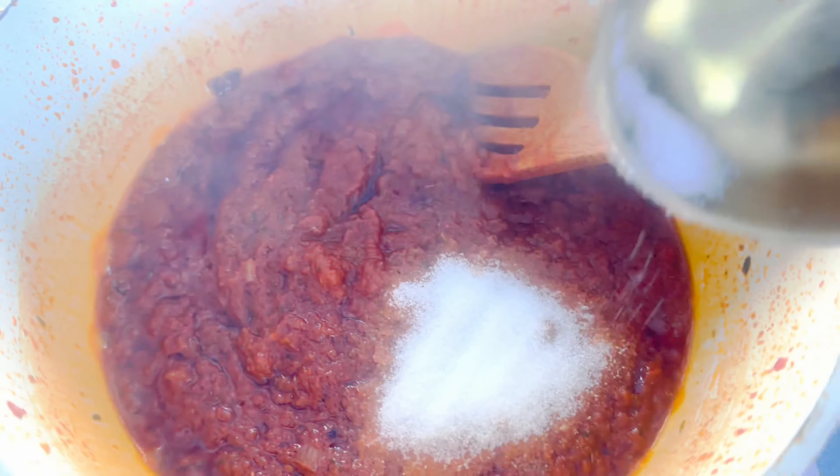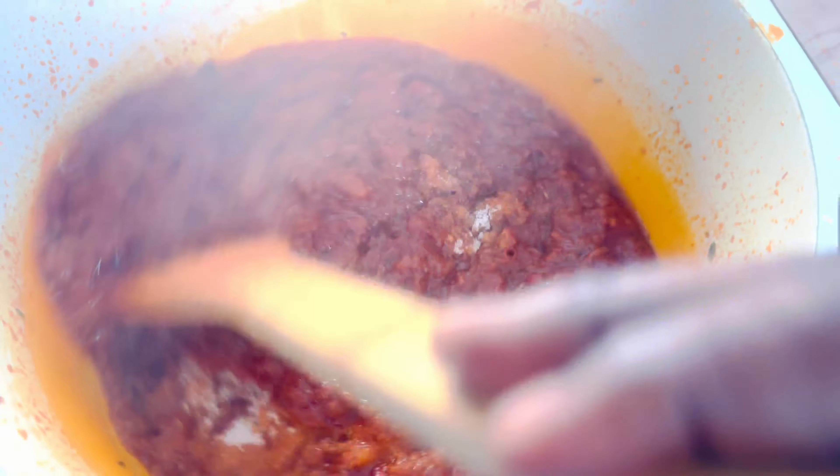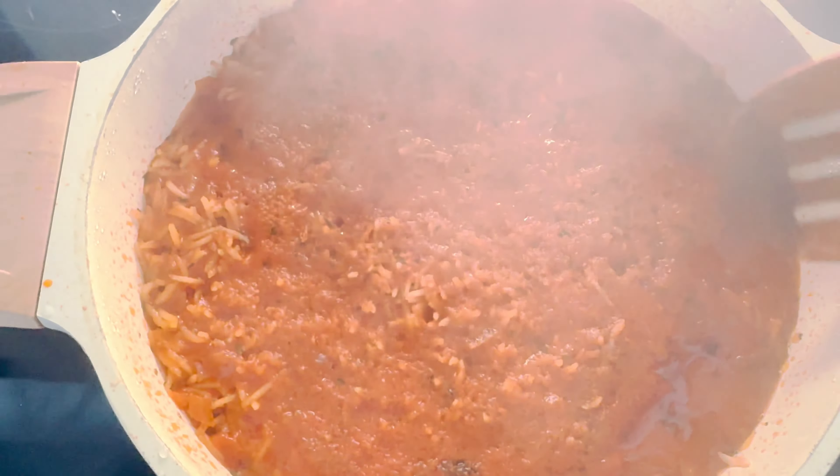Now we will add some salt and stir in our rice and some water. The water should be the same proportion as the rice or even lesser, making sure everything is well combined. Cover with aluminium foil to trap heat, which will eventually cook the rice.